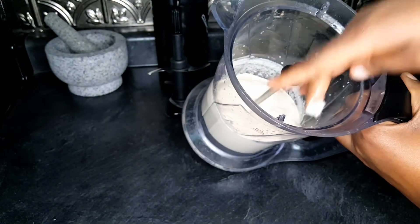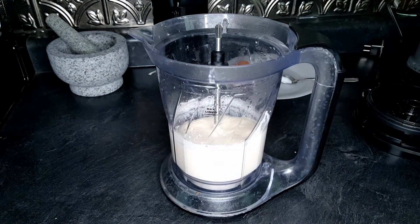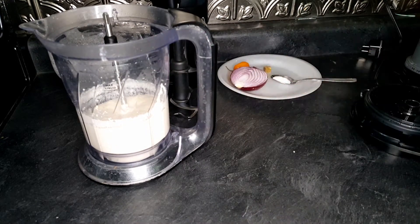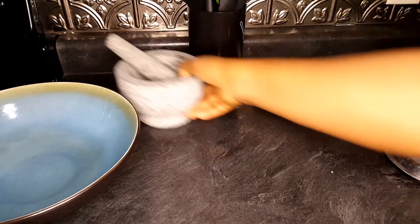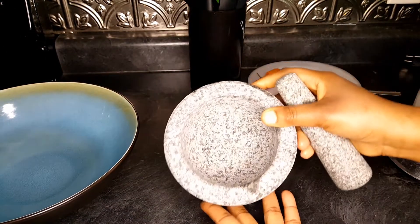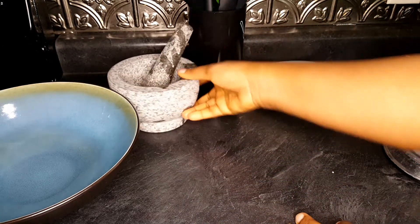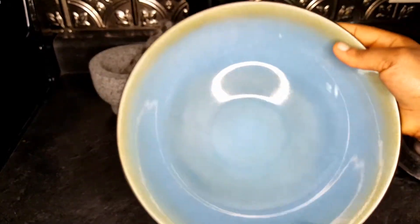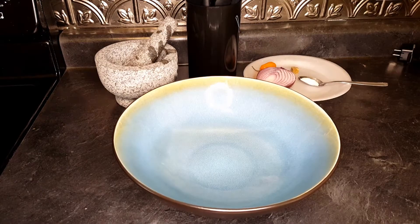Look at it — it's very smooth. I don't know if you can see that well on the camera but it's very very smooth right now. So I have my bowl. If you have a mortar and pestle you can use that for the second process, which will give the beans a little bit of lumps. But if you don't have one you can use a bowl with a spoon.